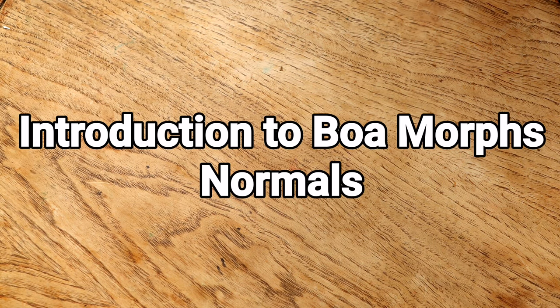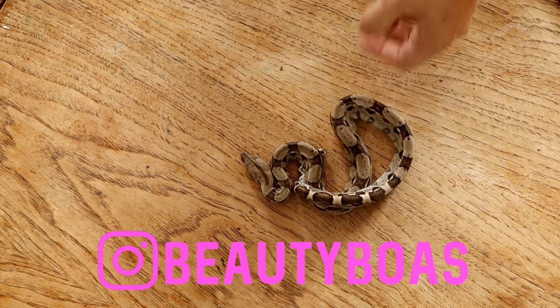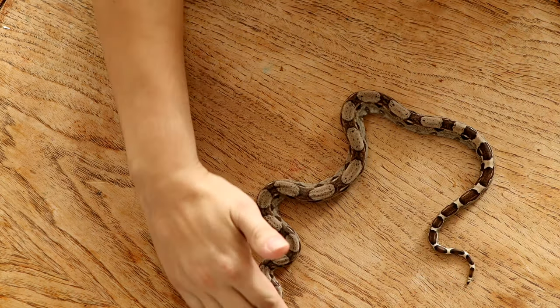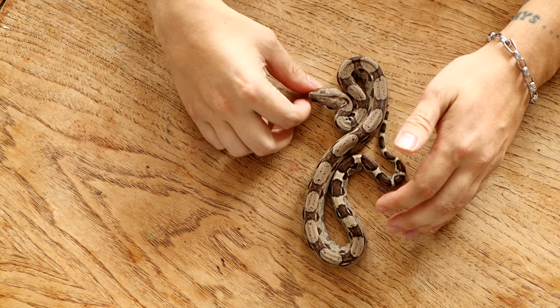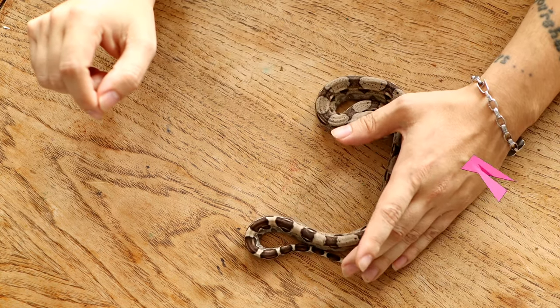Welcome back everyone. We're going to start with normals, so I'm going to show you my normals. These are all available — they're the cheapest animals that I have, they are $150 Canadian. It's a chance to show you some snakes and explain the morphs to help you understand what is different. Right here we have a normal and it's in shed. I'm going to start off by showing the ones in shed because they're a little bit darker, and this one is a little bit scared right now.